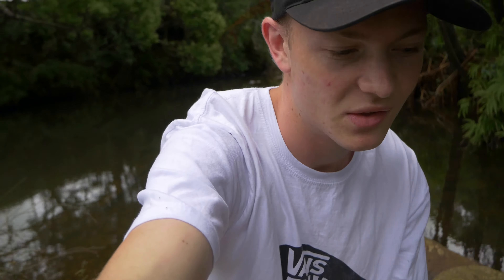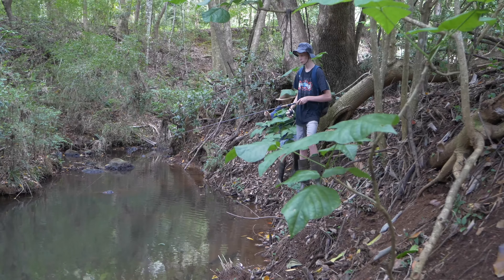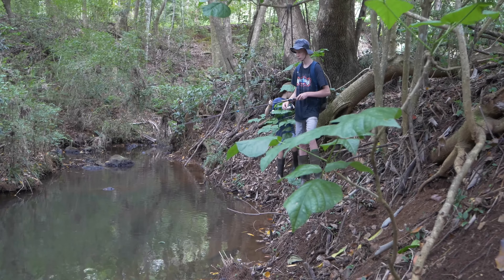Hey guys, welcome back to another vlog. So today I'm down in northeast New South Wales and we're doing a bit of freshwater creek fishing again. Should be pretty fun - little shallow creeks and grab some nice fish.